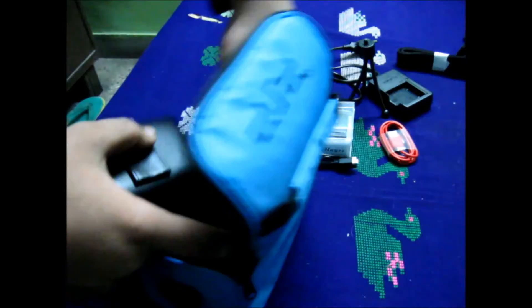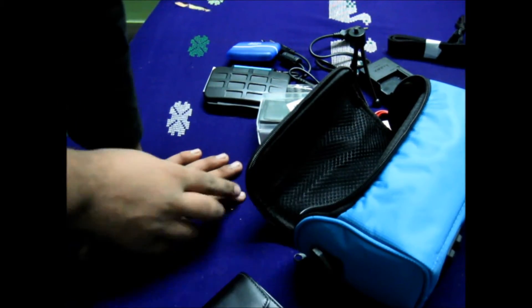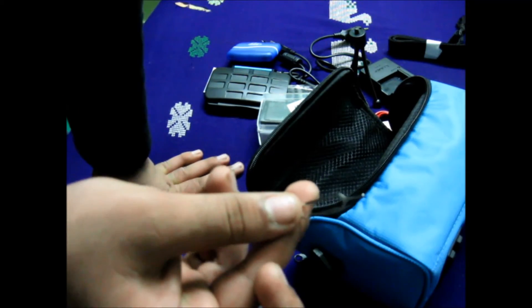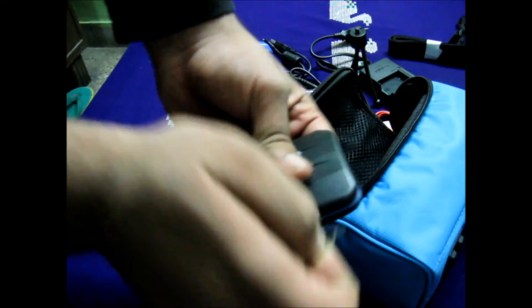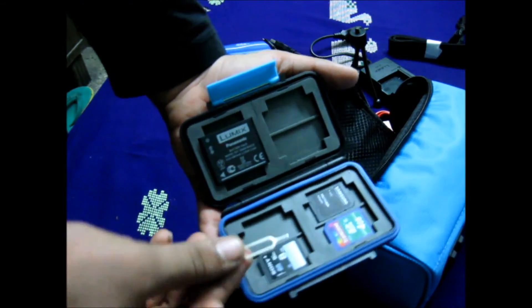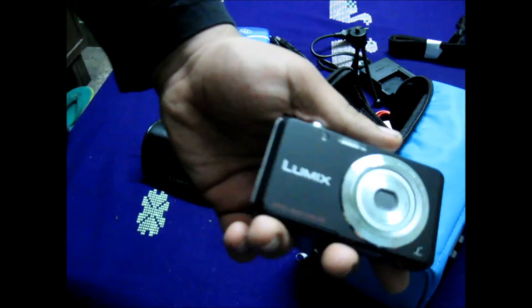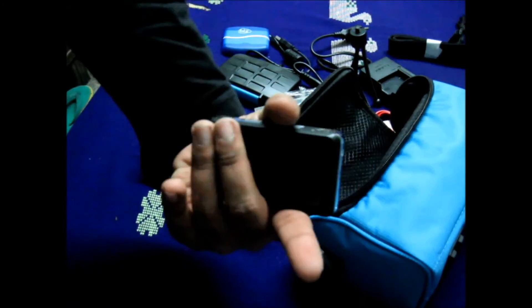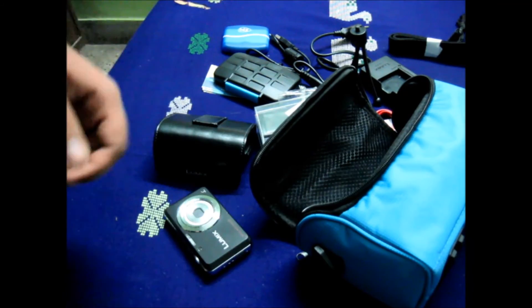Here is the camera strap which slots in like this, and I haven't opened it as you can see. The final thing is a SIM card tool — I keep it here so whenever I need to change my SIM card and put it into the HTC One, it's handy. And here is my point-and-shoot camera, which I mainly use for vlogs rather than my DSLR which I'm using at the moment.